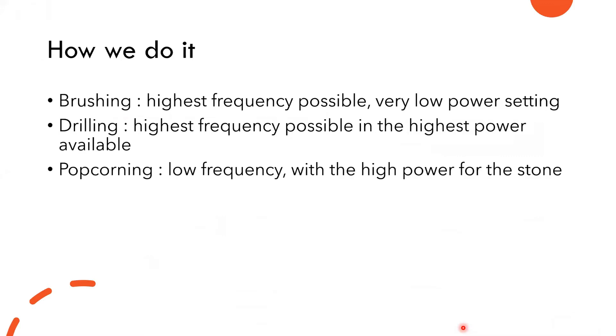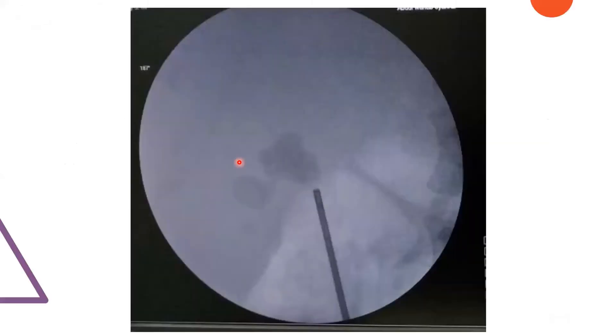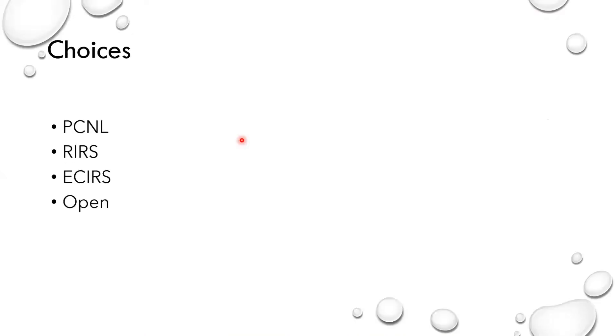Now I'll show you a case. A male, 50 years old, came to the clinic with chief complaint of pain in the right flank. The NCCT showed a renal stone from the pelvis to the lower pole, 3.8 centimeters in the longest dimension, 765 Hounsfield units. The choices are PCNL, RIRS, and open surgery.